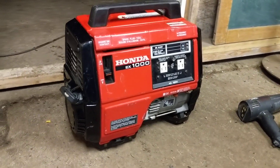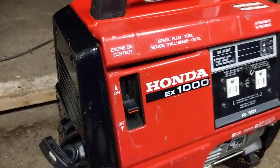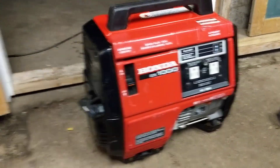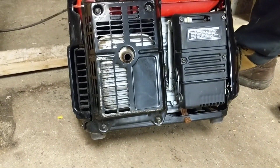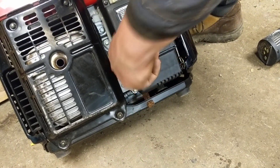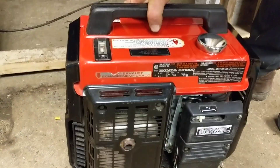Hey guys, Machines of Metal here. Just wanted to show you this really nice little Honda EX1000 generator we picked up the other day. This thing's in really nice shape — it's kind of like a car that your grandma used to drive to church on Sundays and never used it. It's clean; you can see behind the casing the engine is still shiny like new. We're not sure what year this is, but there's a lot of them out there online and they seem to be a good little unit.